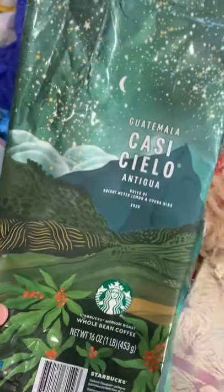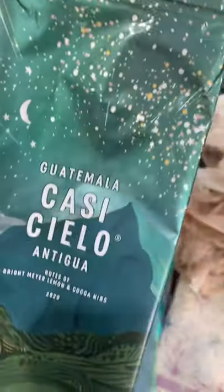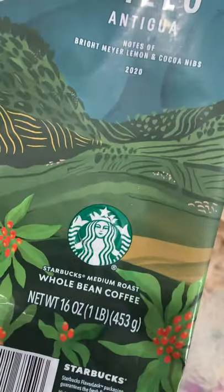This coffee bag — I love the pattern work in this new seasonal coffee from Starbucks. So I'm going to steal some of those patterns for inspiration.